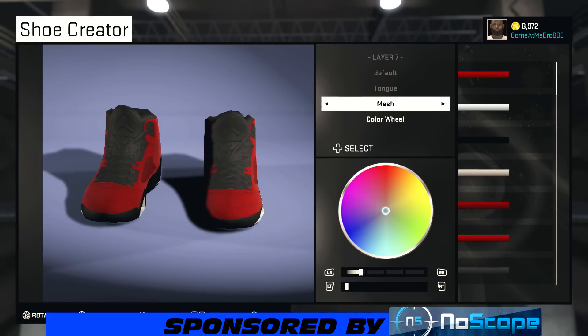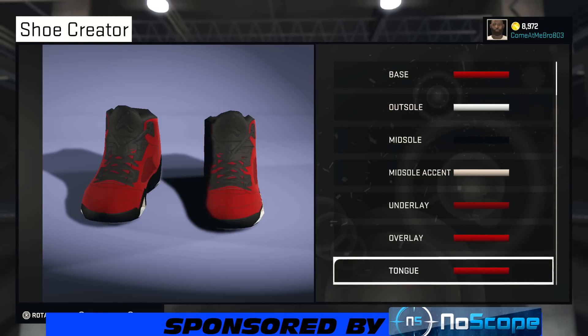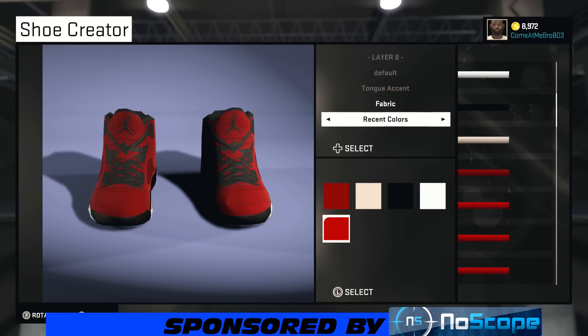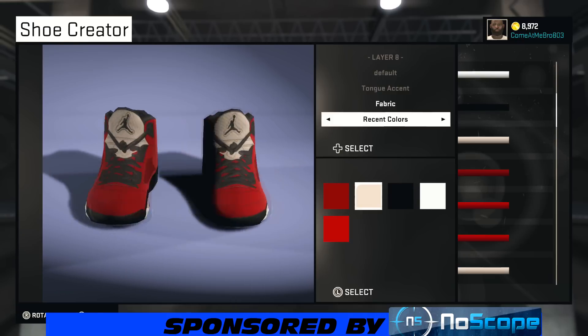So we're going to move on to the tongue. I'm going to go fabric again — you can use whatever color you want on your tongue. Going to go to recent colors and choose that red right there. So now we're on our tongue accent, going fabric on it, and choose that white right there. You're good to go.